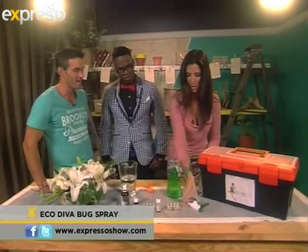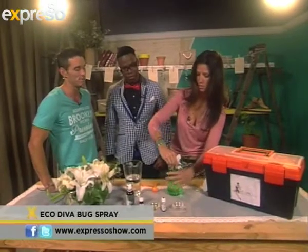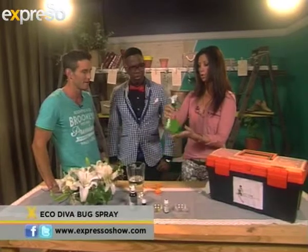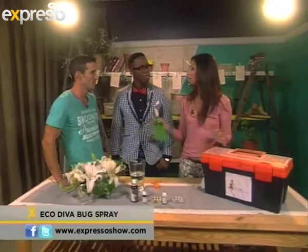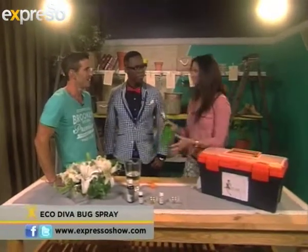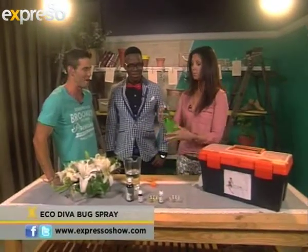I promise you this is really going to take care of all the bugs. Of course, this is not harmful to us, to children, to pets at all. So you just give it a good shake every time you want to spray. You can spray this all over your body, you can spray it around your pets. It even goes with the scent of our beautiful lemon tart that we were making on the braai.